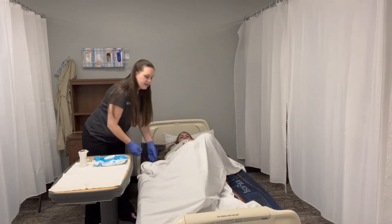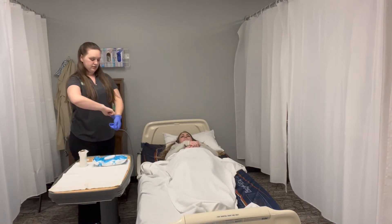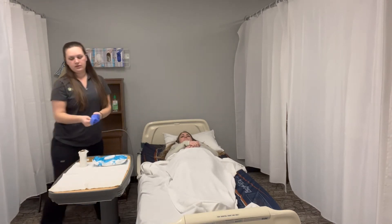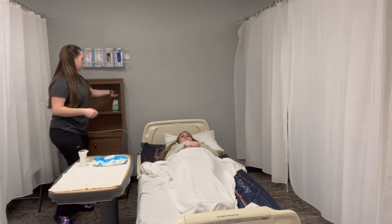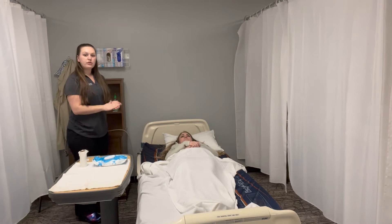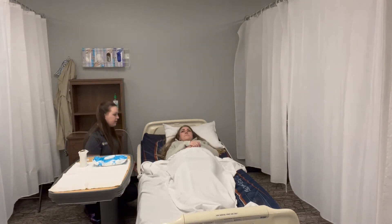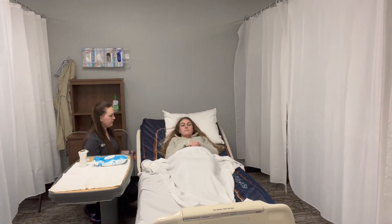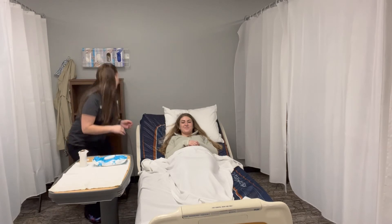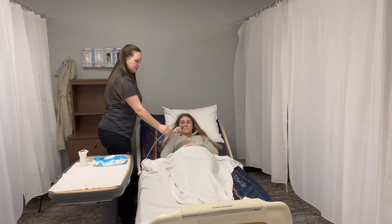After it's positioned in place, you're going to remove your gloves, wash our hands, and we're going to raise the head of her bed. Let me know when it's high enough for you. That's good. We're going to provide the call light so that she can call us when she's done.